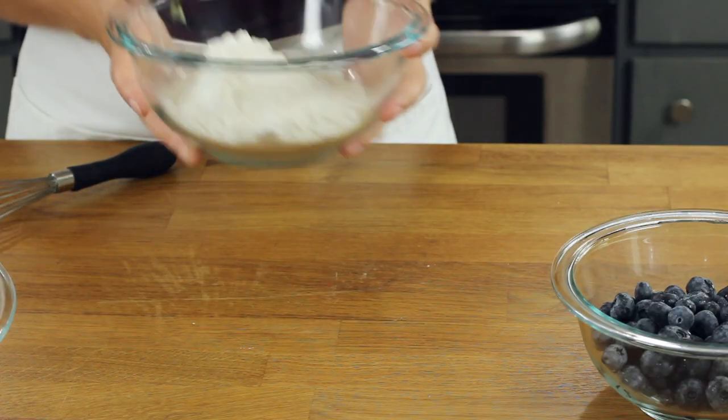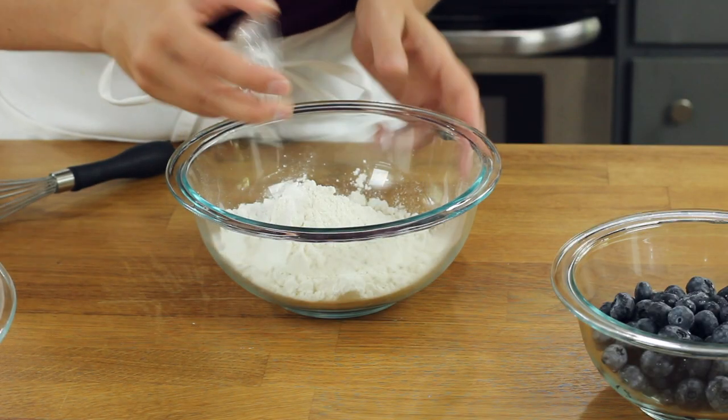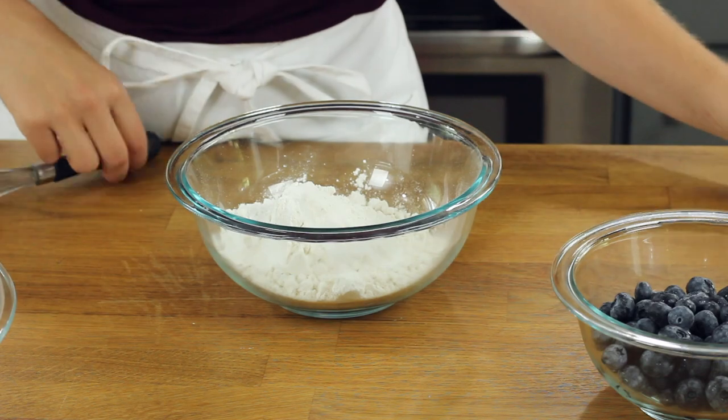With our wet ingredients combined, we can set this aside and prepare our dry ingredients. You'll need one and three-fourths cups of all-purpose flour for this recipe. Add two teaspoons of baking powder, a tablespoon of cornstarch, and a half teaspoon of salt. Make sure that you stir everything together really well so the dry ingredients are well combined.